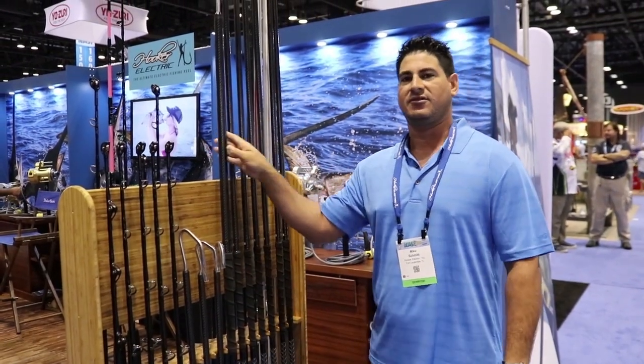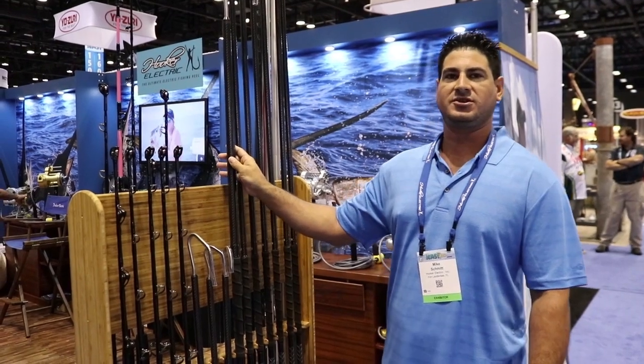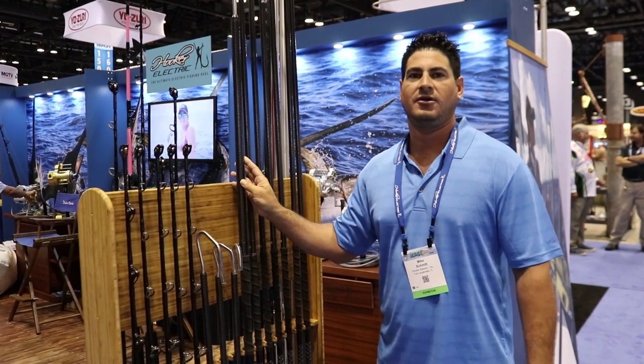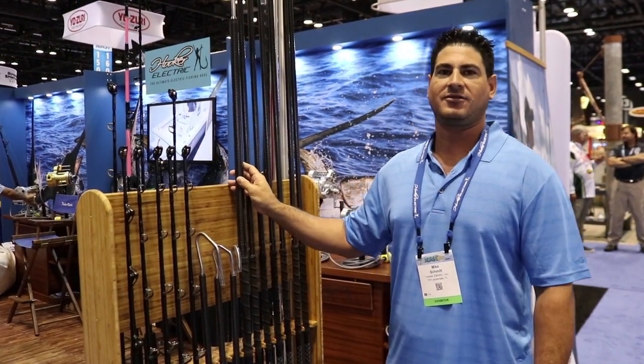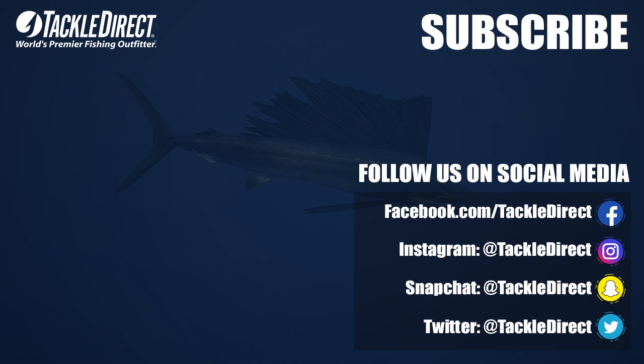They come in a couple different sizes — a light duty and then a heavy duty for the bigger tunas, swordfish, blue fins. So you can pick them up at Tackle Direct. Check them out. Thank you, we appreciate your time.